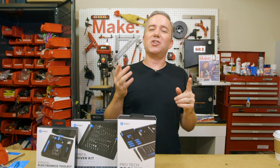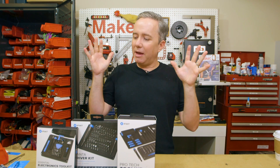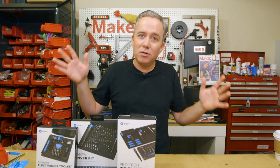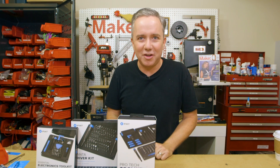And that does it for this week's show. Be sure to subscribe, leave a thumbs up, leave a comment. You can also get on the Maker Update email list and hit me up for a chance to win one of these iFixit toolkits. A big thanks to my patrons on Patreon who make it possible for me to do this show as more than just a labor of love. If you want to be one of these awesome people, you can check out the Patreon link down in the description.